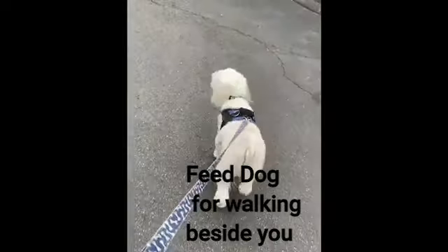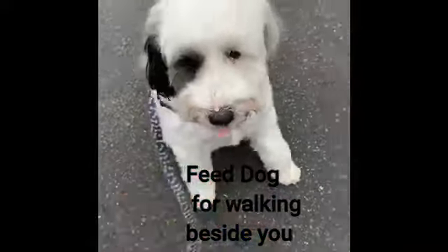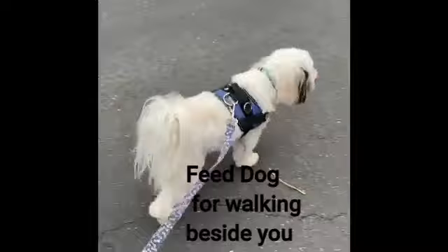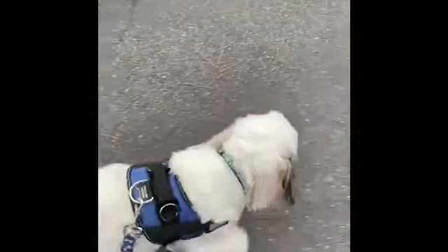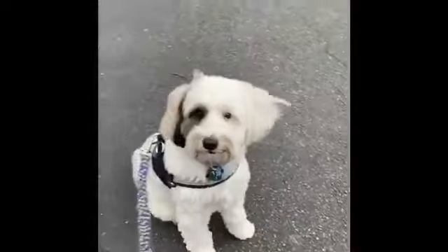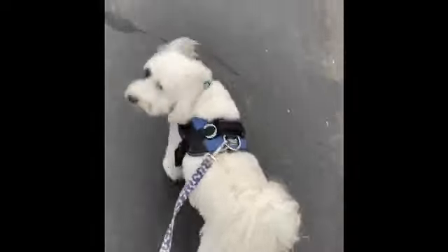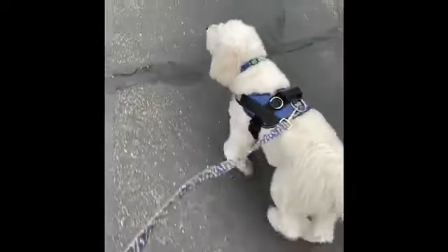The most effective way to keep him from pulling is to reward him when he's not pulling — then he'll be much more likely to walk beside me, or at least out on a loose leash. Good boy! Cooper, look! Good pup. Here we are walking; Cooper's not pulling, and as long as he's not pulling we continue to walk.